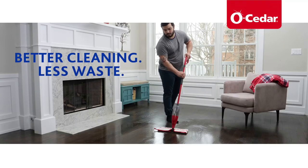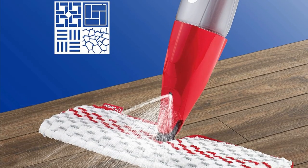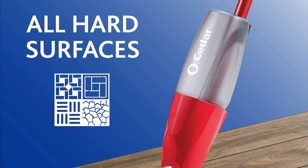Wet or dry cleaning: This mop is versatile. You can use it wet for a deep clean to make your floors shine, or you can use it dry to effectively dust your floors. It's like having two mops in one.